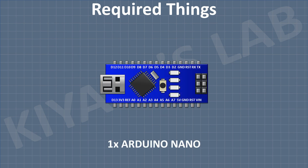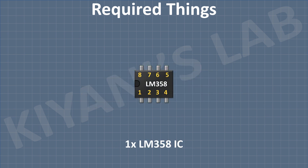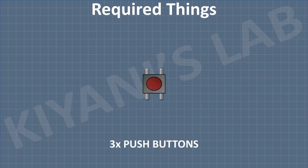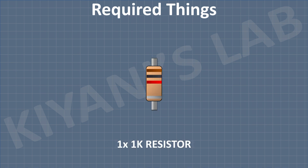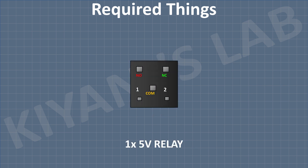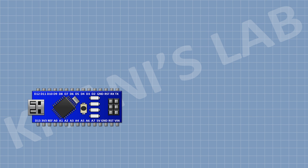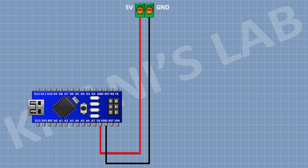These are all the components we gonna need for this project. First I'm gonna connect Arduino. After that I'm gonna connect a 2-pin terminal block and connect its 1 pin to the 5V pin of Arduino and its other pin to ground.